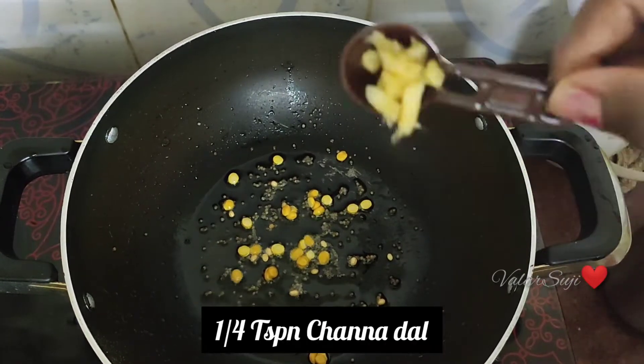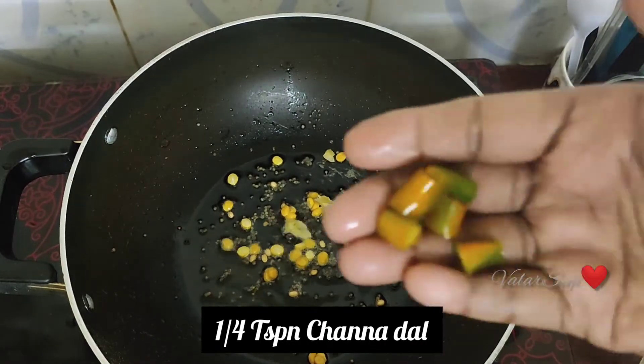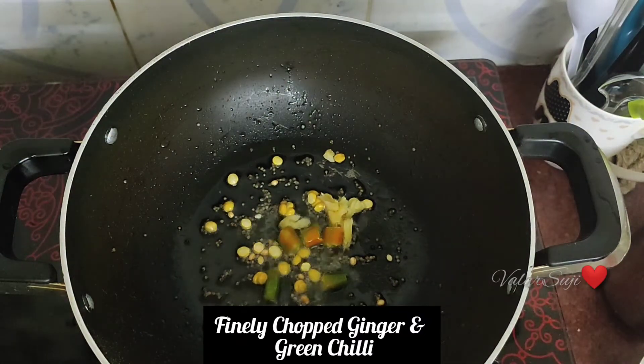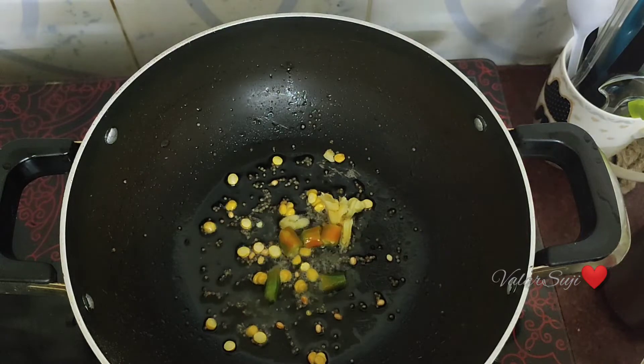Add the spices. It holds about 4 inches. Add 3-3 inches of the ingredient.